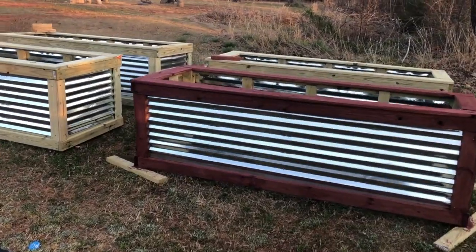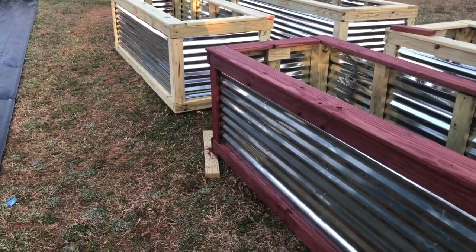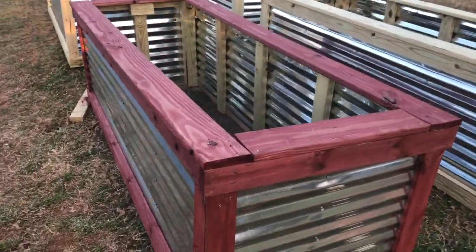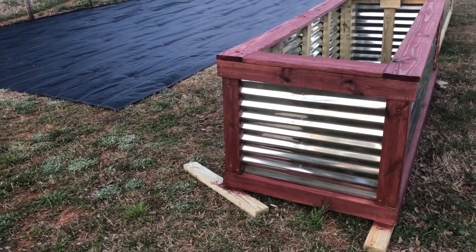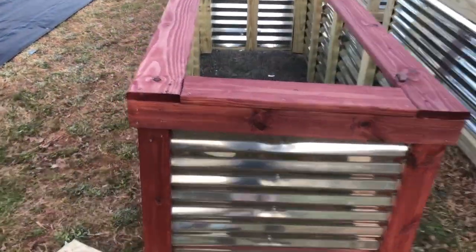I wanted to give you guys a shot of the stain we put on. This is just after one coat yesterday. So we got one more coat to put on, then I think I'm going to seal it. But I just don't have time to do that today. I thought that turned out looking pretty good — what do you guys think?